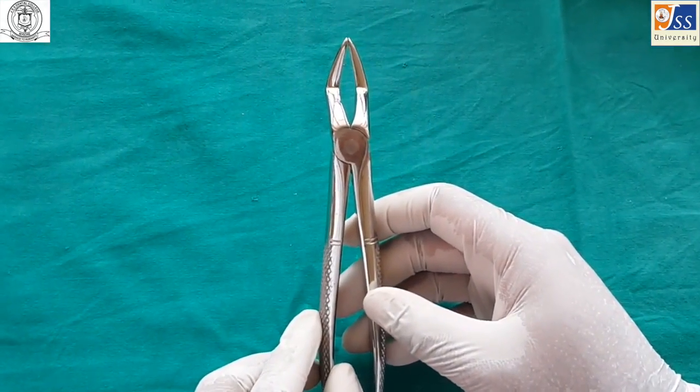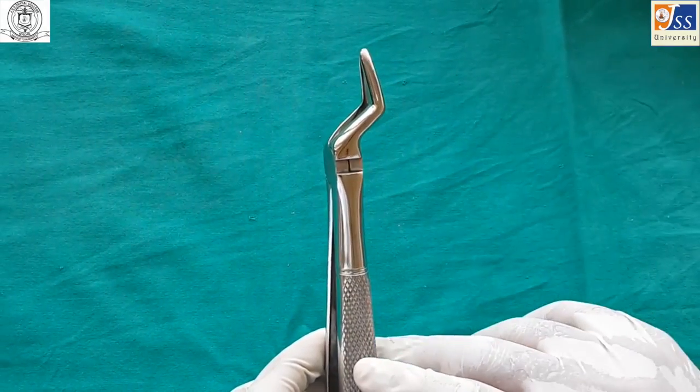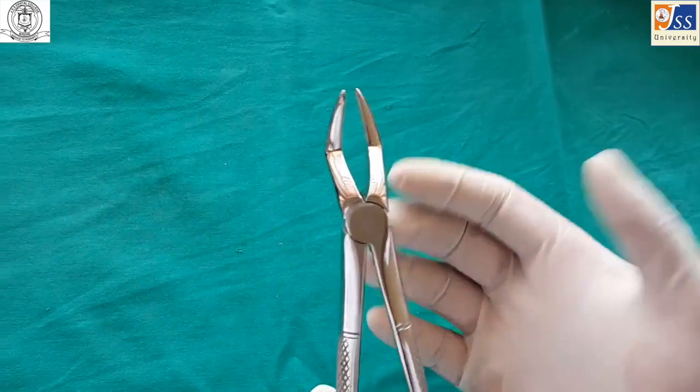Maxillary root forceps, also known as bayonet forceps, is used for extraction of root stumps. The beaks are tapered and the tips mate to get a better grip over root stumps.